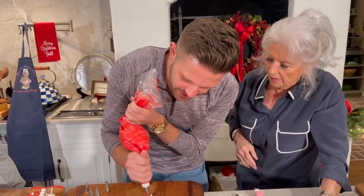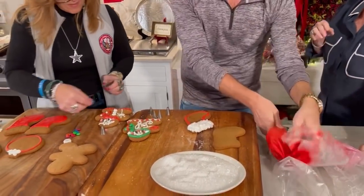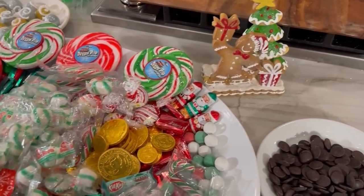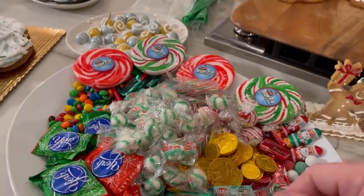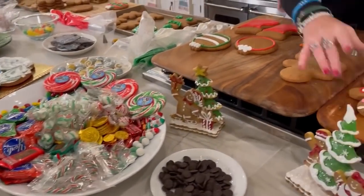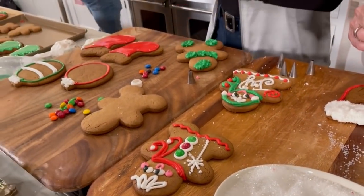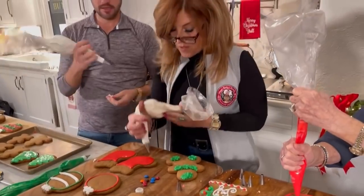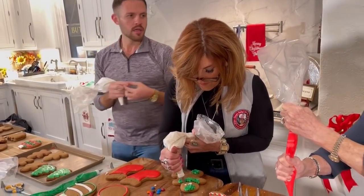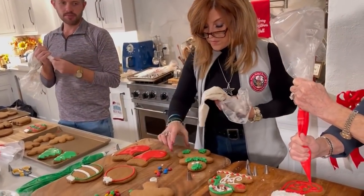I'm just not steady. So we're just gonna — see, the secret is not stopping. Once you start, you're dead. Then you can take this and just fill that in real easily. It's just like coloring. I'm gonna do a smaller tip on this one. You could put it in there with a spoon actually and just smooth it out like that.